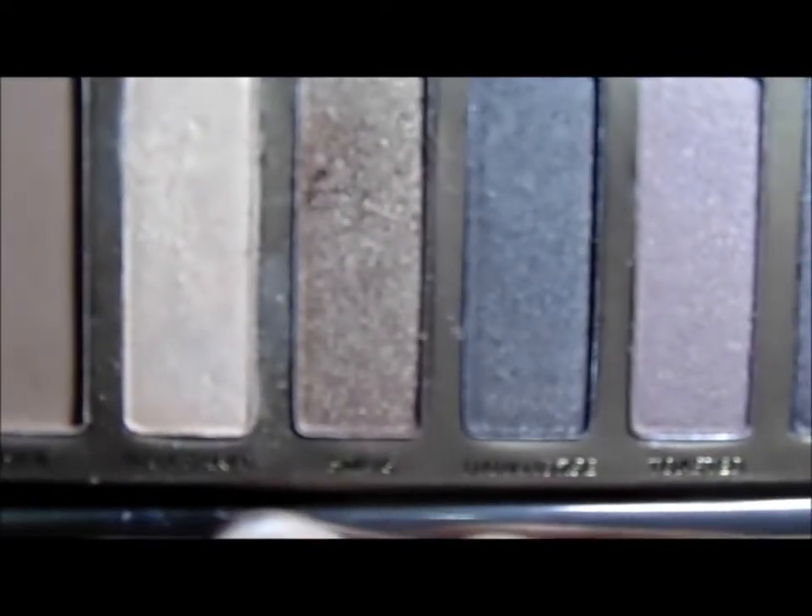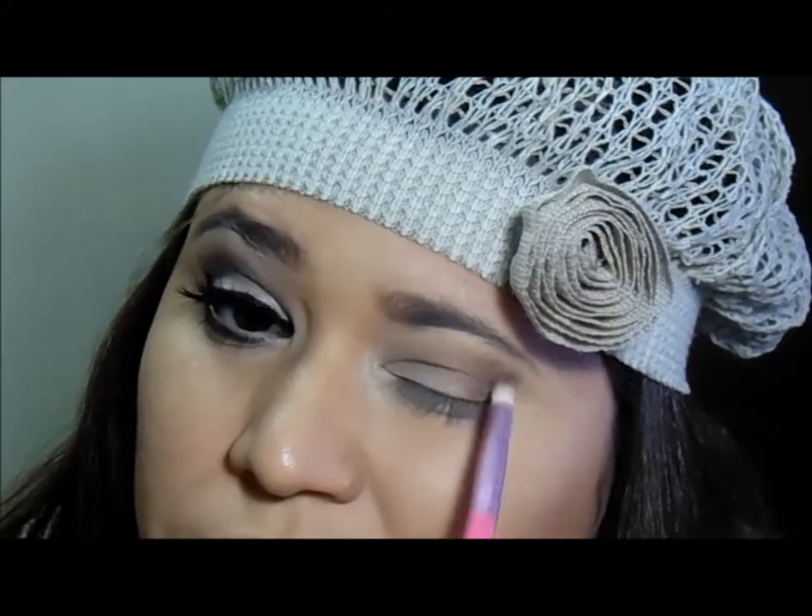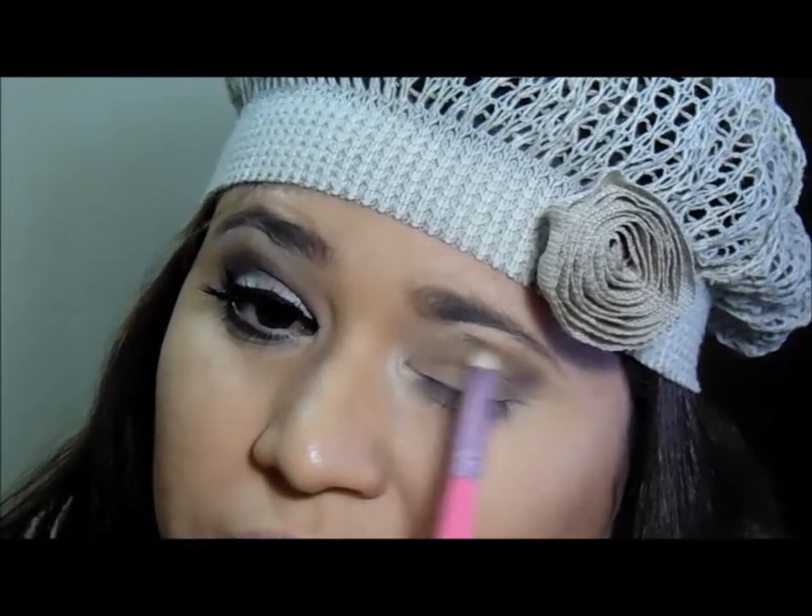Bem de leve. Logo em seguida eu vou entrar com essa outra sombrinha aqui da mesma paletinha. E com o meu pincel de esfumar, também do kit da Esmine, eu vou aplicar por cima desse marrom que eu acabei de aplicar. Vou aprofundando bastante esse canto externo aqui.